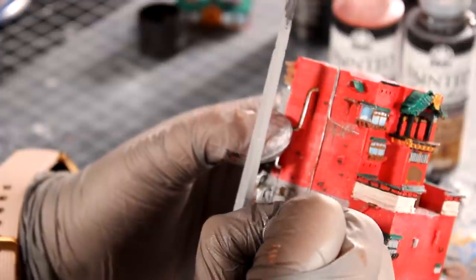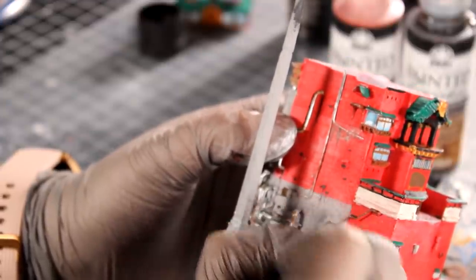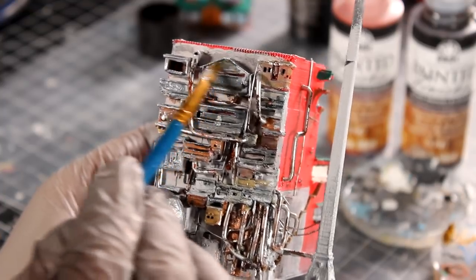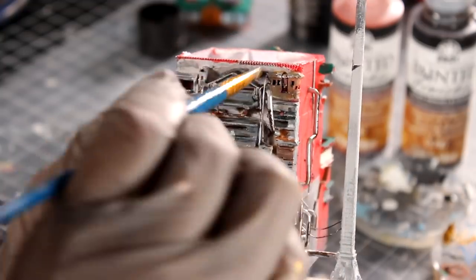I also water down some black paint and create water stains under the windows and pipes. After everything is set, I give it a layer of blackwash. Check out how to make blackwash in the link down below.